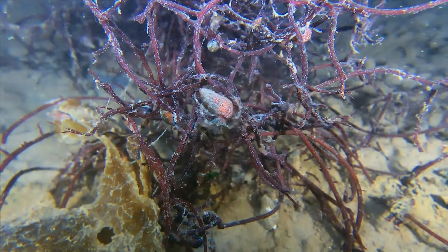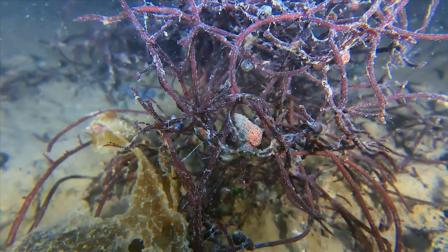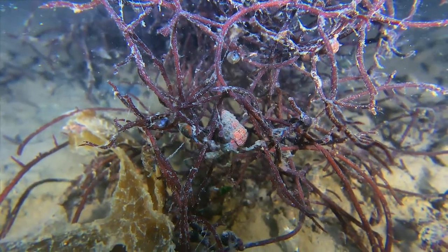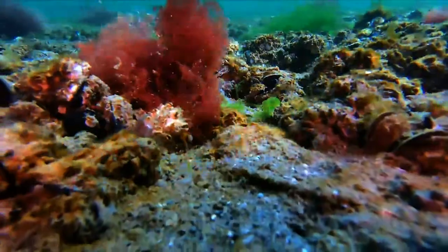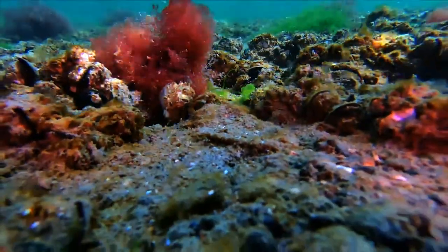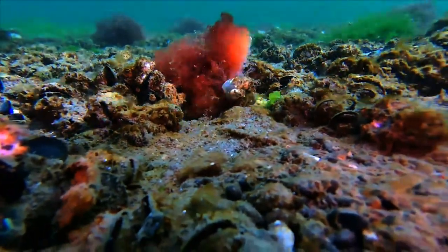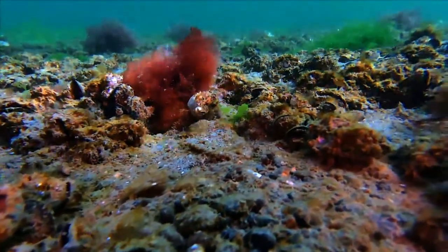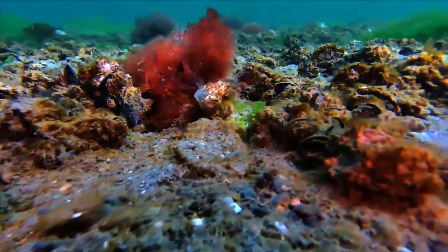Empty snail shells are ideally suited for protecting the soft, coiled abdomen of the hermit crab, since the abdomen is asymmetrical, with one side adapted for grasping the central column on the inside of snail shells. Competition for empty shells can be quite fierce on many beaches, since empty shells of the right size are often limited.